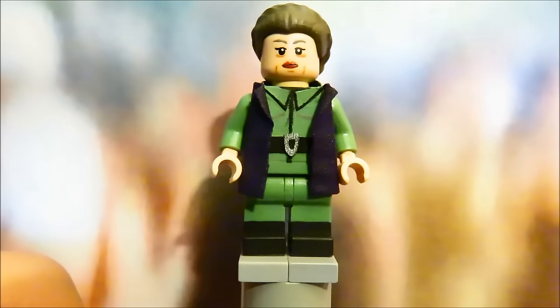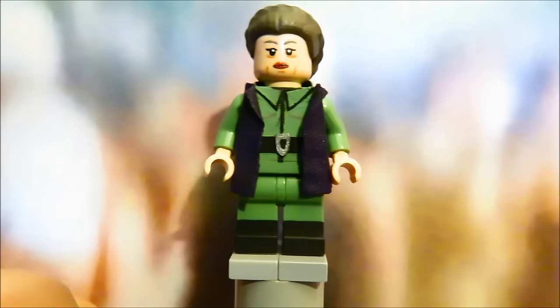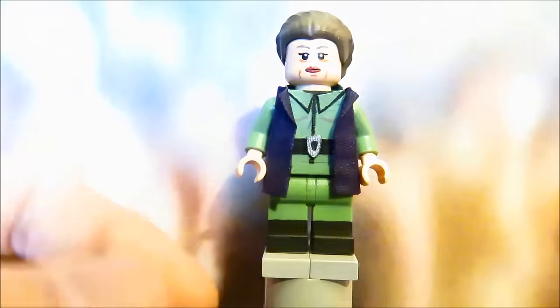I think I should make rant videos more often because a lot of people loved my rant about problems with the Lego custom community. That's basically it for General Leia — there's not much else to say about this figure. Let's move on to the next one.